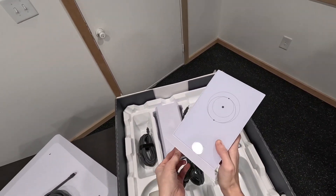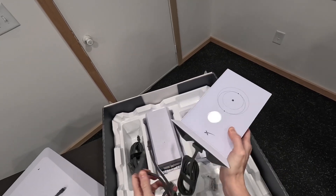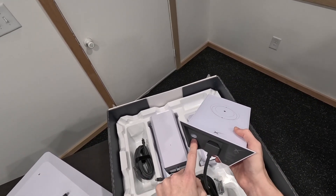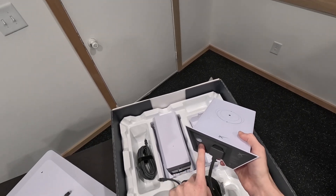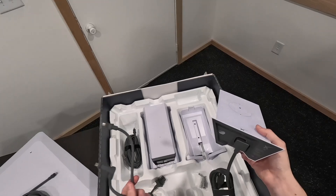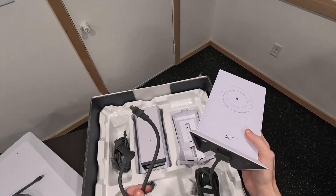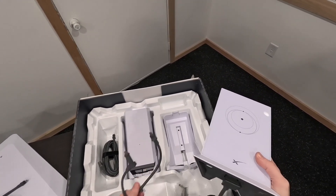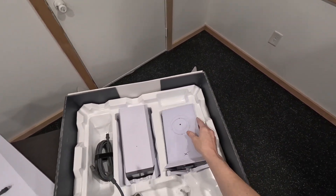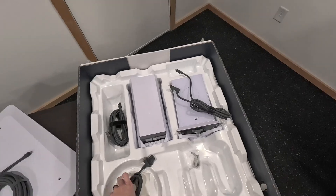On a standard Gen 2 kit, your Starlink cable plugs directly into the router because the router is actually supplying power to your dish. Not so on the high performance. On the high performance, if you want to use this router, you have to use this cable and connect it to the data side of the power supply. That's why they include this.